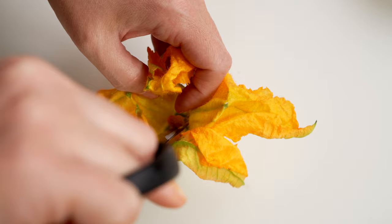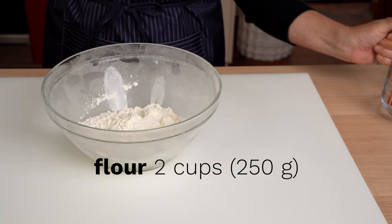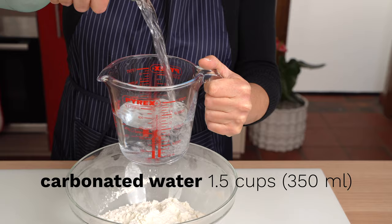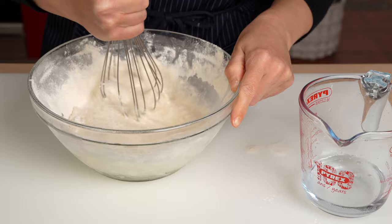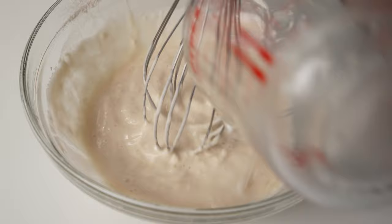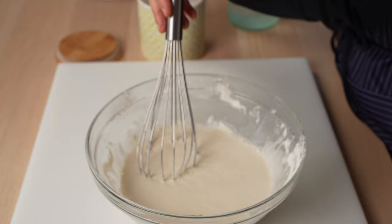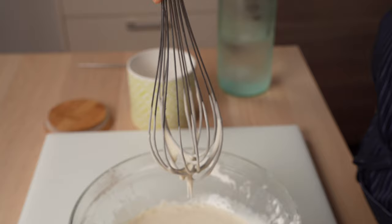Our zucchini flowers are prepared, and so it's time to make a quick batter. To make the batter for fried zucchini flowers, combine all-purpose or cake flour with cold carbonated water, and mix until you have a thin batter, like a crepe batter. Put a few ice cubes in the finished batter to keep it cold.